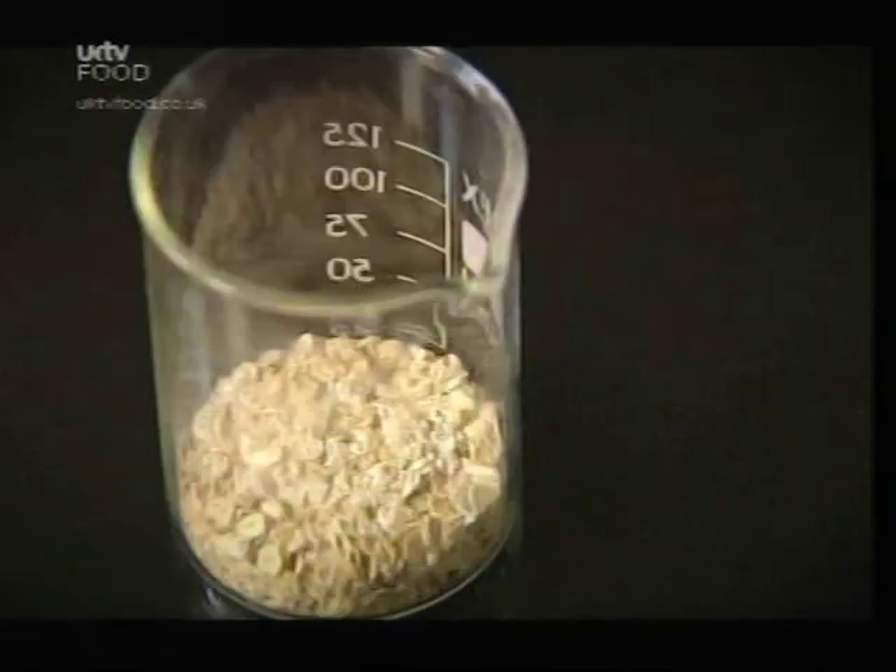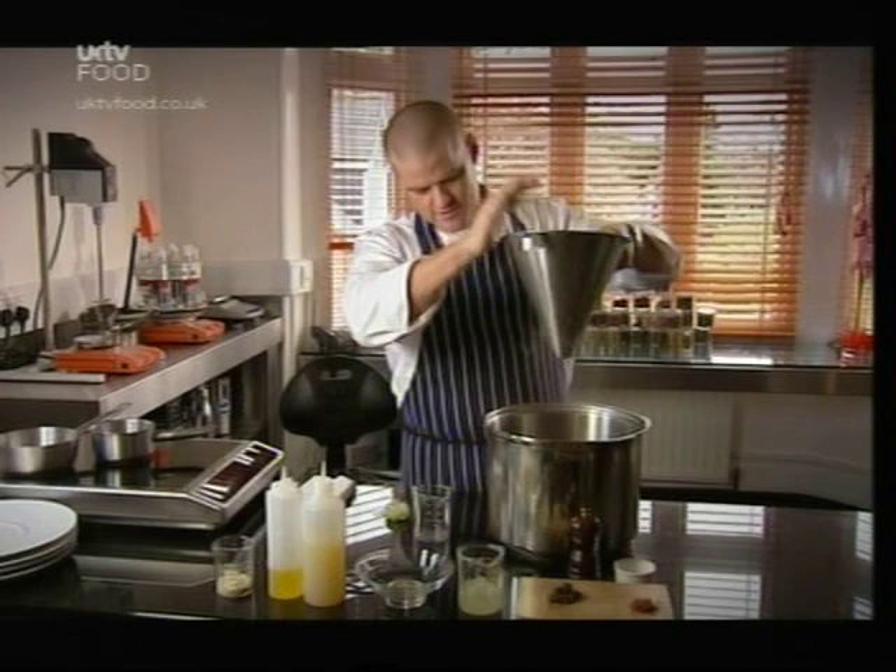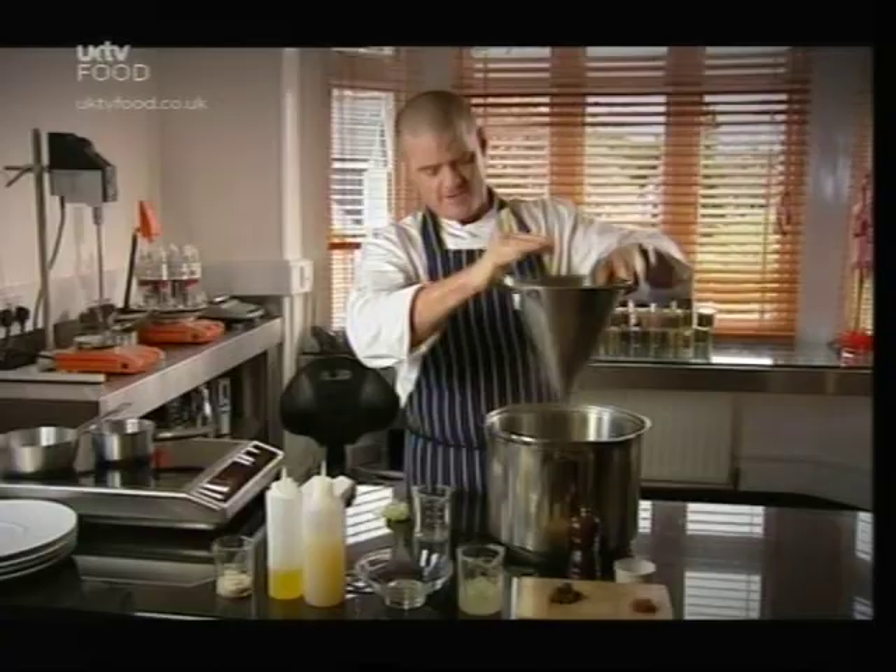What I need to begin with is take these oats, just exactly the same as you'd have for breakfast porridge. I need to get rid of the finer part of these oats — it acts like flour and just makes the porridge go too gloopy.